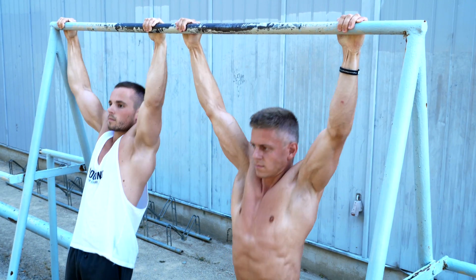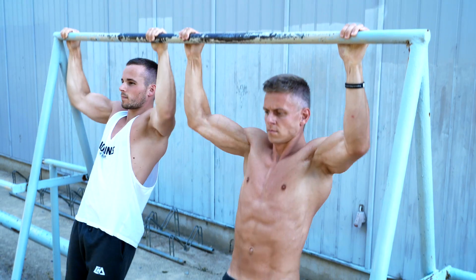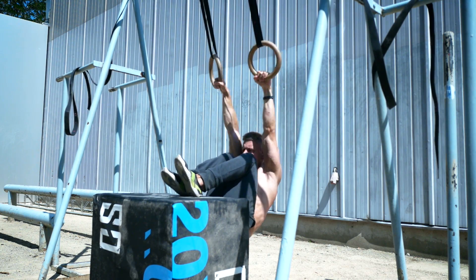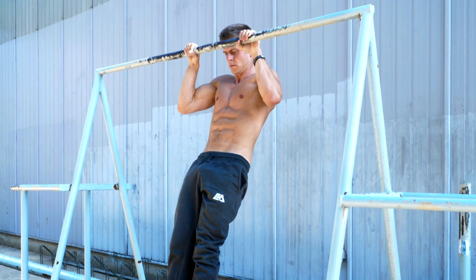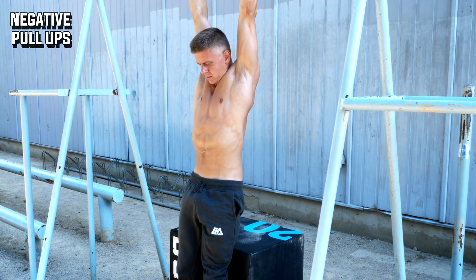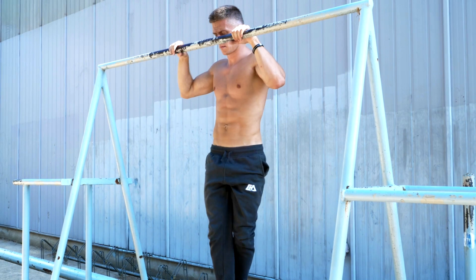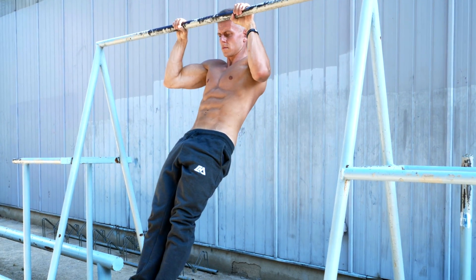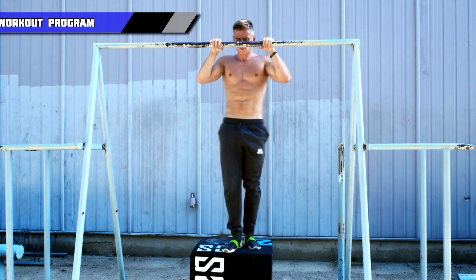Of course we start with the best variation for all beginners out there. We have three options: the sitting pull-up, the band-assisted pull-up, and the negative pull-up. When you do the negative pull-up you just use the negative part of the movement because it's much easier than doing a complete rep. Negatives are our number one choice to build up strength for a complete pull-up, so if you are able to do them, start right away.